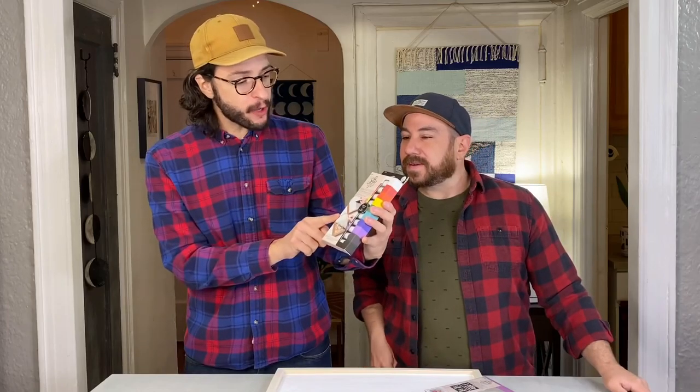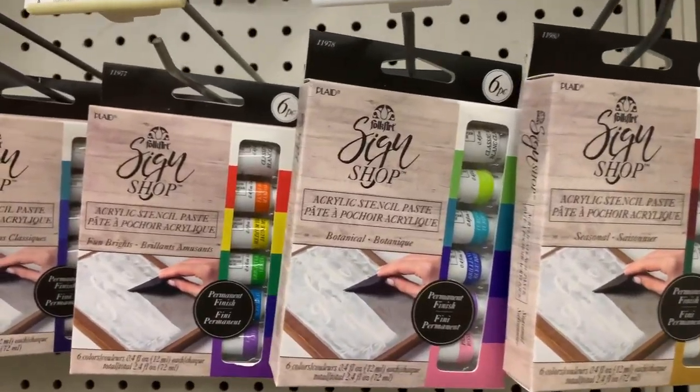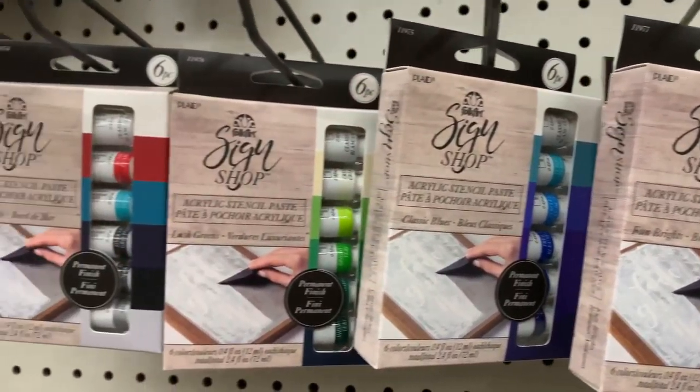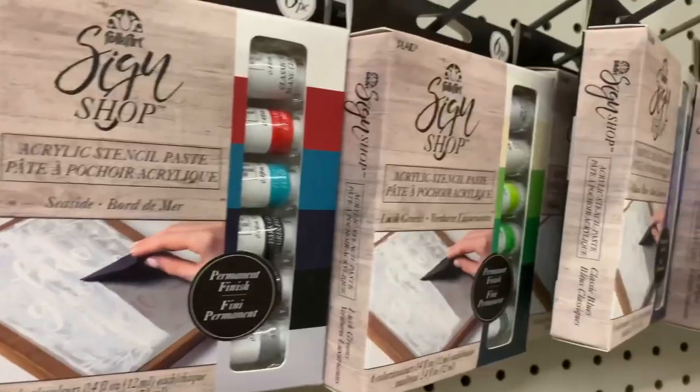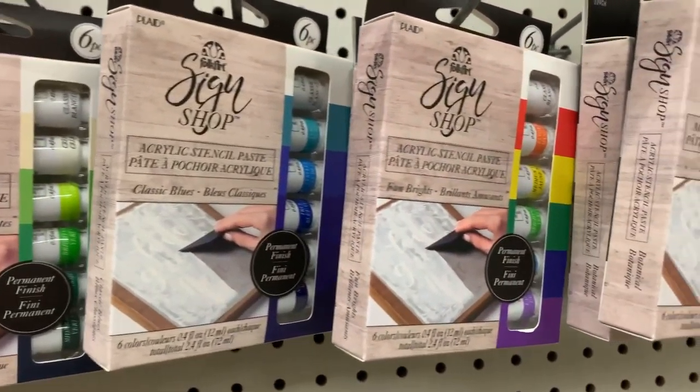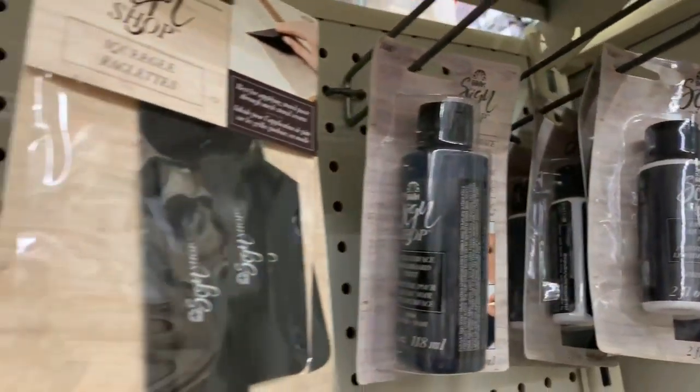They also came out with acrylic stencil paste. It's a little bit thicker than actual acrylic, so it's really going to adhere to the stencil well and give you that nice clean result. They come in different palette colors, which is so nice — they do all that hard work for you. I will stand and stare at colors trying to think what goes together. Plaid made it really easy and just bundles them up.